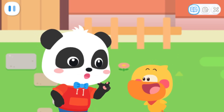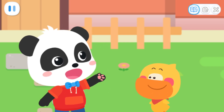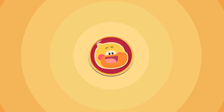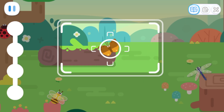Quacky, did you know most insects are symmetrical? Really? Let's find some insects and check if they're symmetrical. Okay! Where are the insects? Get your camera on it!